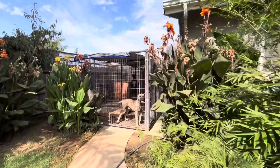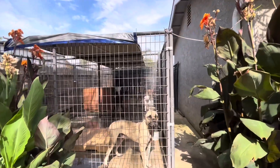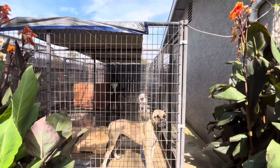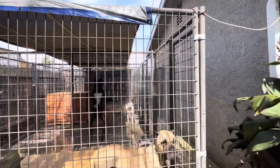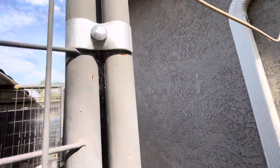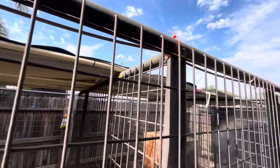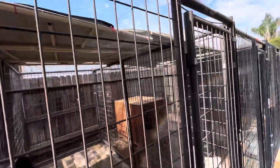How you guys doing? Just thought I'd show you a quick video of how I keep my dogs cool in the summertime. Yesterday I went and bought these little $22 misters right here from Home Depot, along the top of the kennels. Seems to be working a lot better for them.